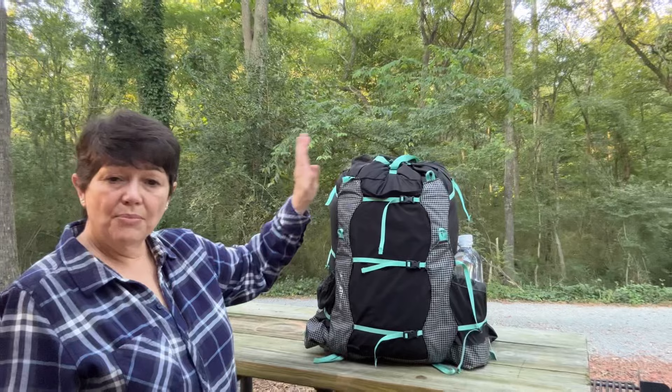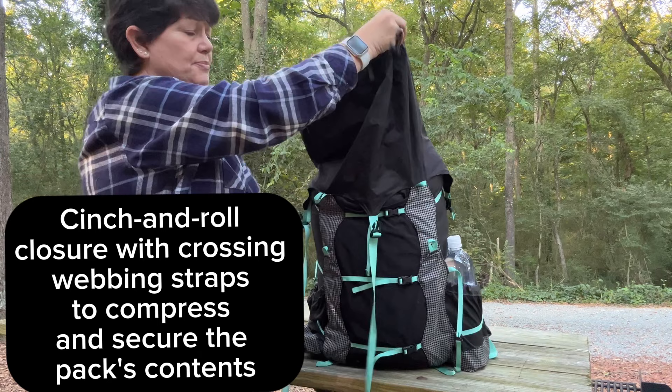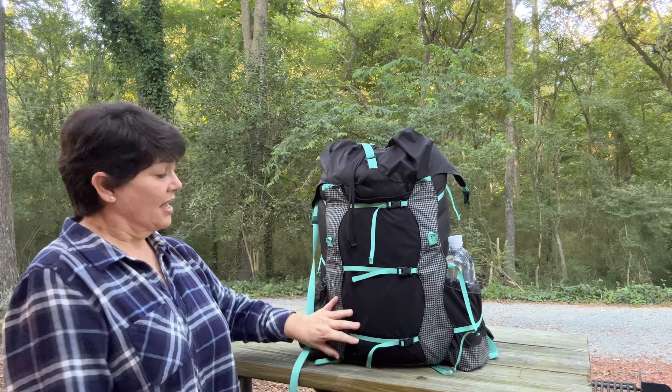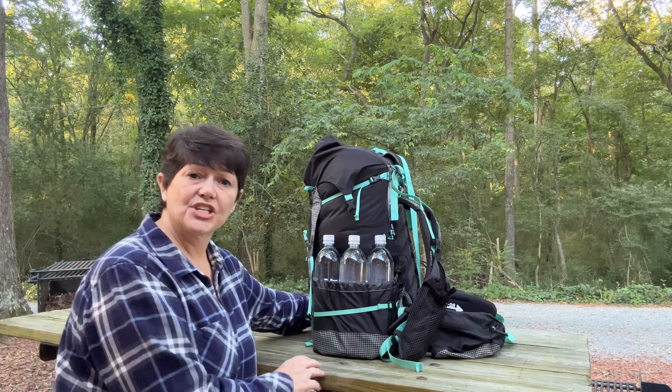This pack is 60 liters. It has a strap that goes left to right, a strap that goes front to back, and then a drawstring to expand it up to the full 60 liters. It has three compression straps on the front and three compression straps on each side. The side pockets are huge — this one holds three one-liter bottles, and it has the same pocket on each side.